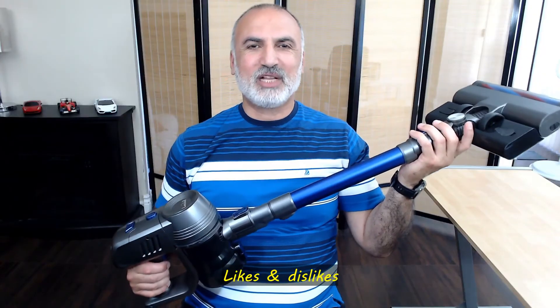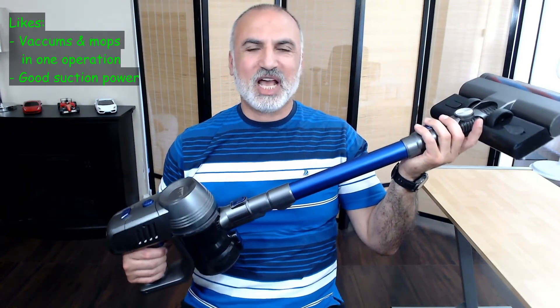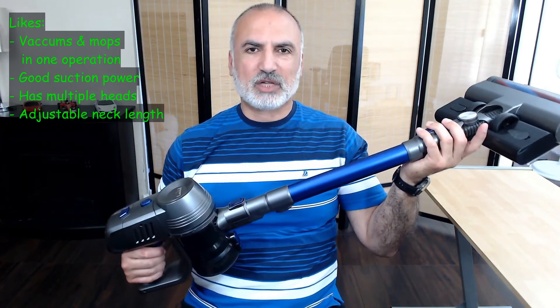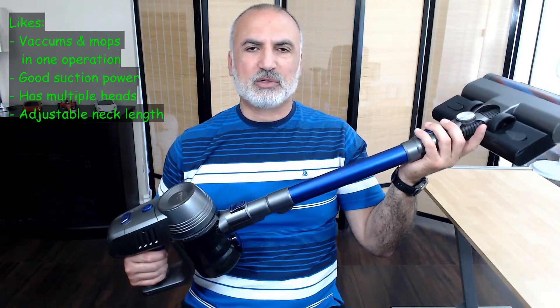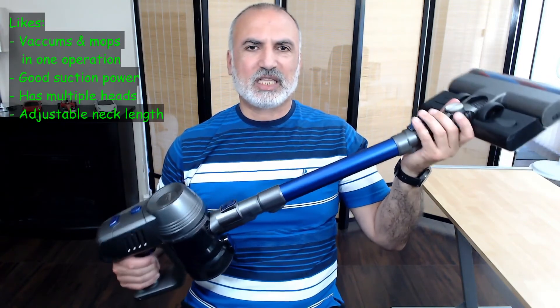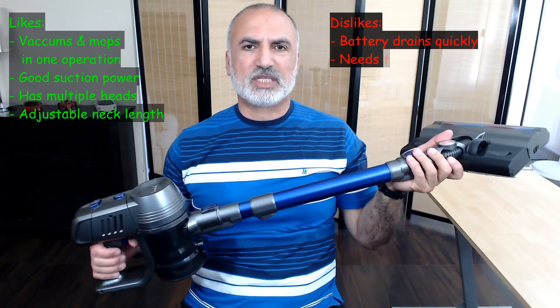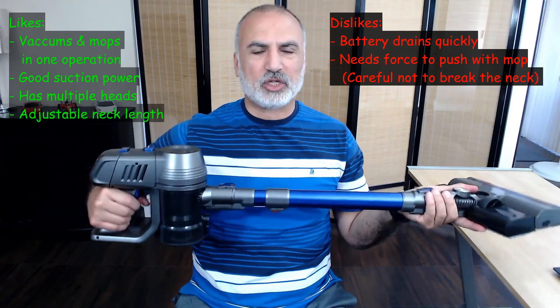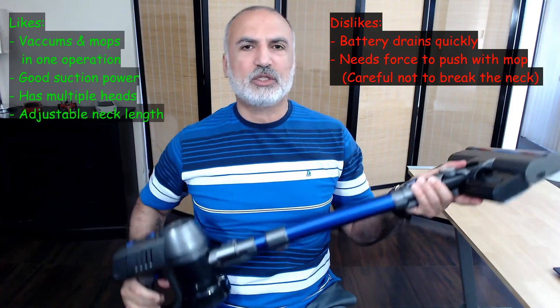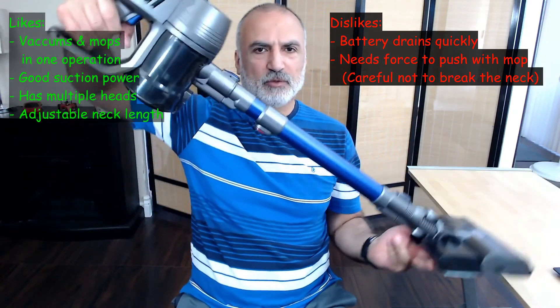Now let me tell you what I like and what I don't like. I like that this is a multi-function vacuum cleaner and mop at the same time — it saves a lot of time. I like the good suction power, the multiple heads including a brush head and a pointy head, and the adjustable neck. What I don't like is that the battery drains in 12 minutes on high power. Also, when you use the mop the vacuum becomes a little harder to push — that's normal since the mop is wet. Try to keep it as horizontal as possible to push easily, as holding it too vertically could break the neck.